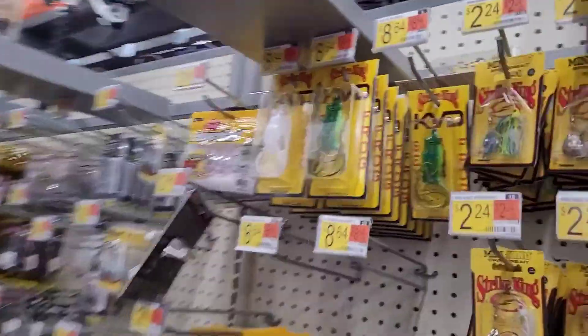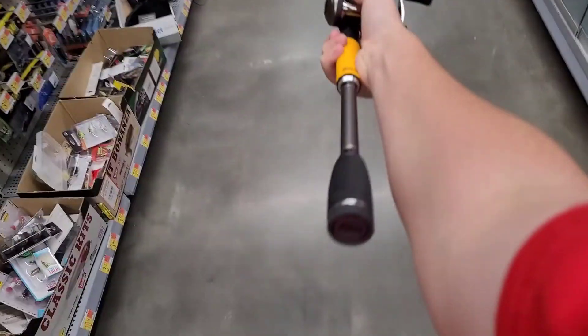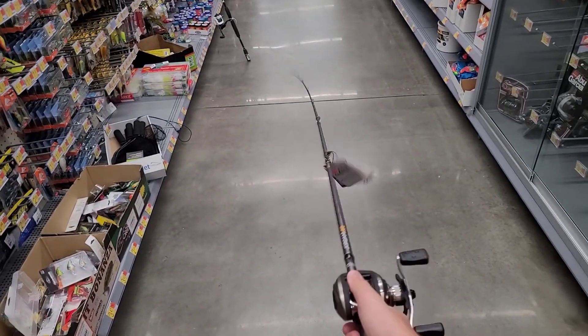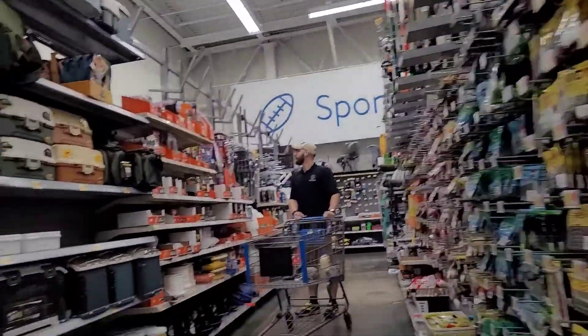Okay, next up we will have this one right here. Let me just grab this thing down. This one is the Jordan Lee baitcasting combo by Evo Garcia. Really solid baitcasting combo.